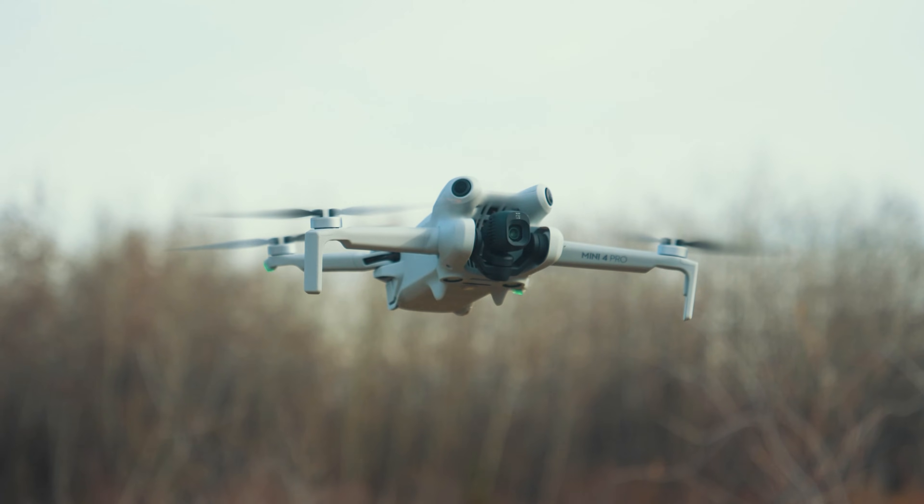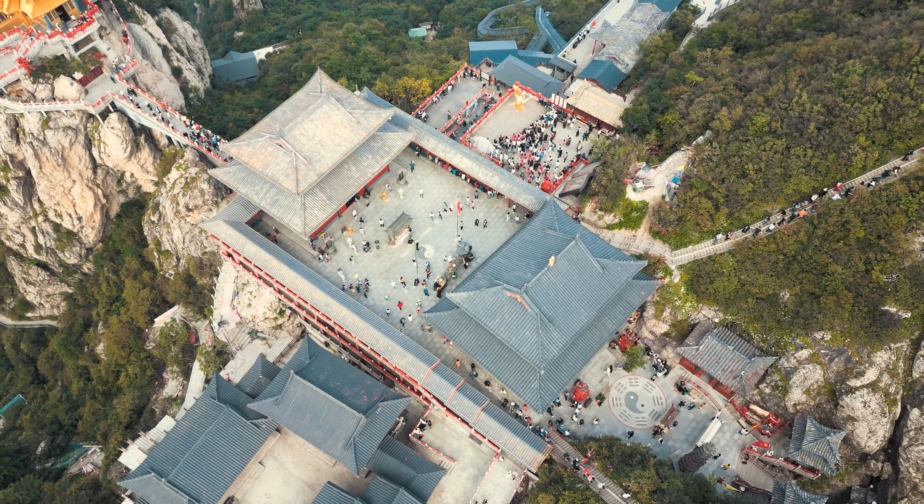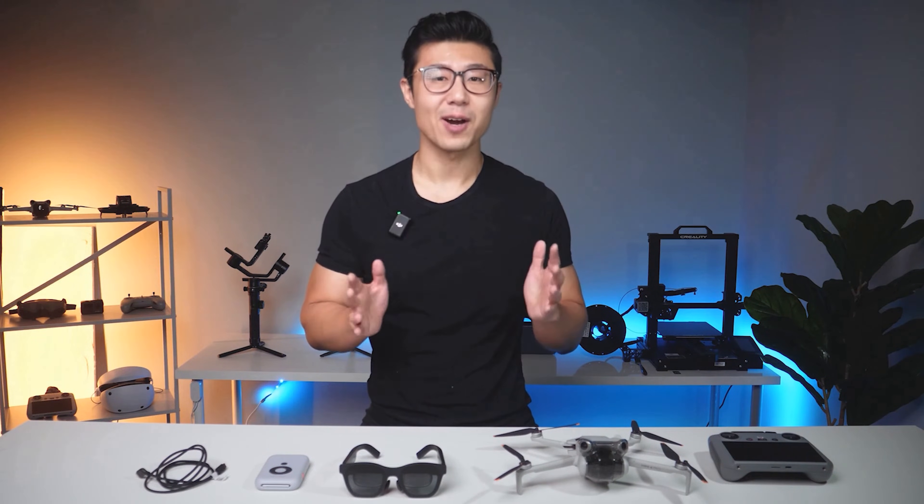Last month, DJI released the latest Mini series drone, the Mini 4 Pro, adding O4 image transmission, D-Log M color mode, and the long-awaited omnidirectional obstacle avoidance system. As a model weighing only 249g, it can be said to be very powerful, but I found that the support for DJI Goggles 2 has not been inherited.